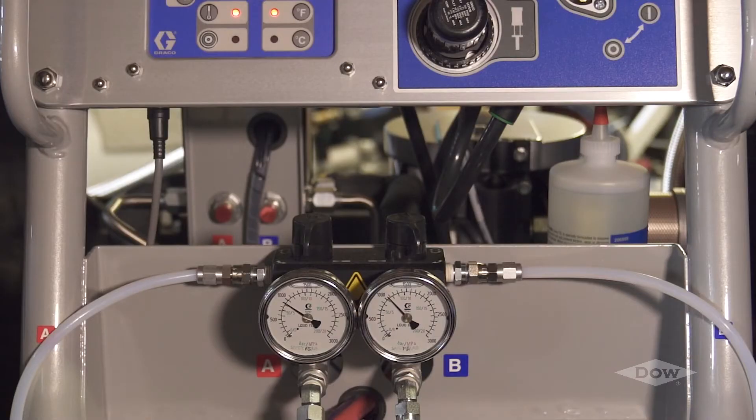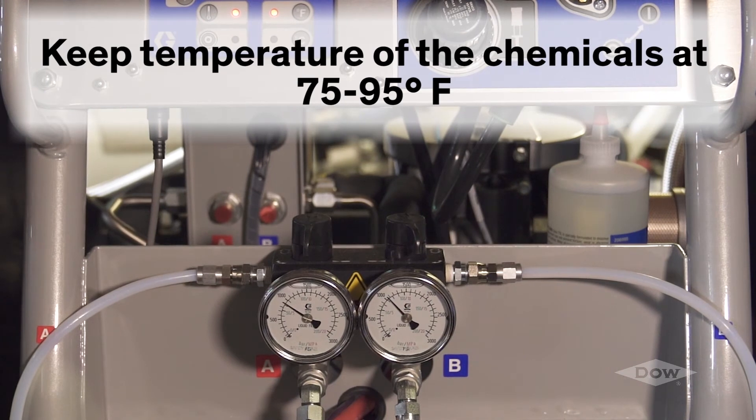A key to proper dispensing of Voromer industrial adhesives is providing consistent tempering of the liquid materials. Keeping the temperature of the chemicals at 75 to 95 degrees Fahrenheit in storage keeps the viscosity low enough to provide free flow of the material into the proportioner, allowing the material to run at the proper temperature upon application.